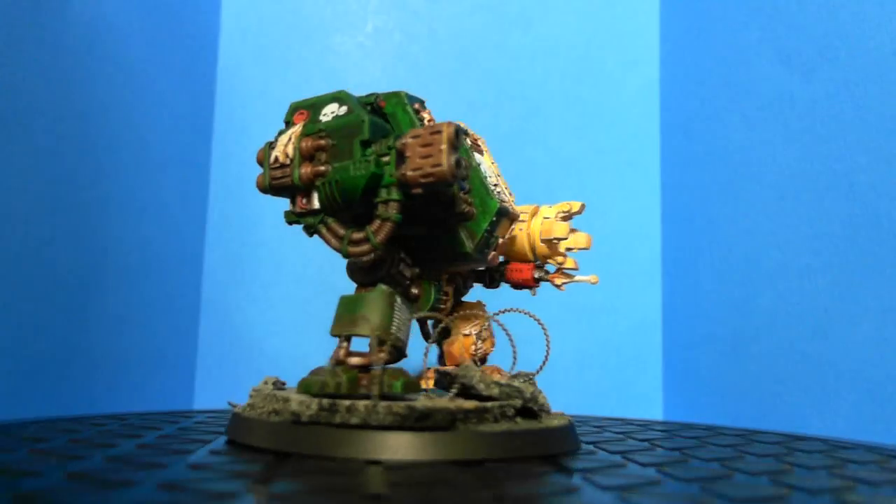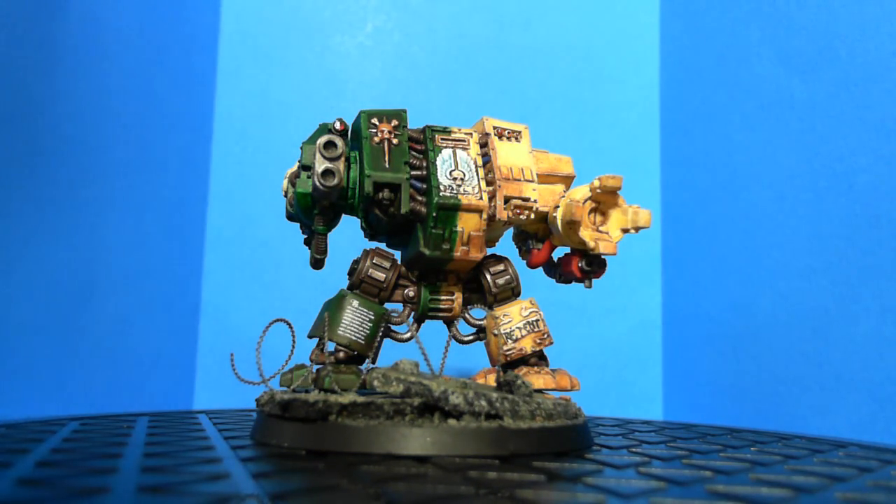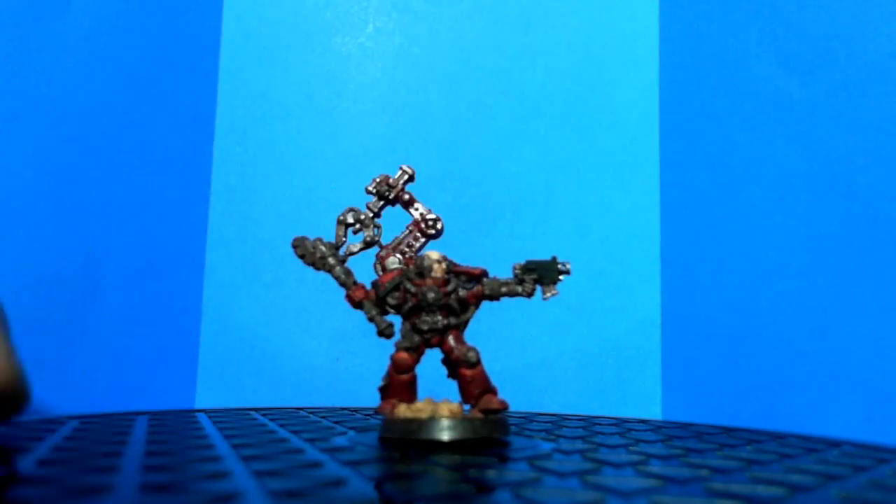I just wanted to update you guys on my second day. I want to record my progress through this army and try to do a video per day, though I know that may not always be possible. I'm going to try to paint at least one hour a day if I can. Now that the dreadnought is done, I started working on this other guy — I started him because I've had him for so many years and I just felt like it was his time to get some paint on him.